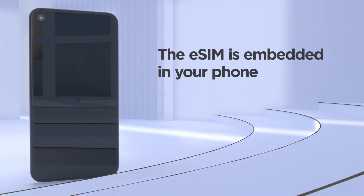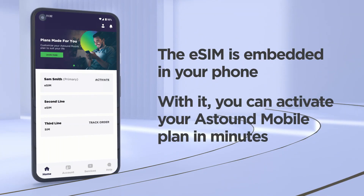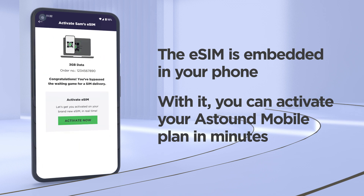The eSIM is embedded in your phone, and with it, you can activate your Astound Mobile plan in minutes since you won't be waiting for a physical SIM card to arrive via snail mail.